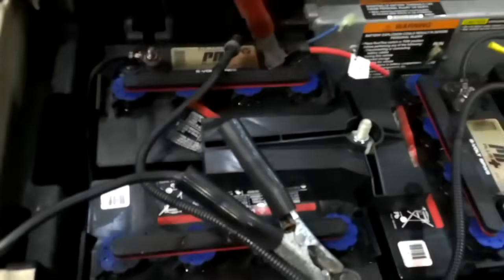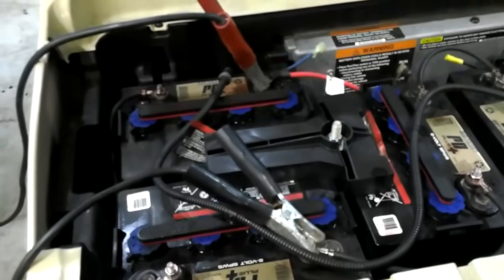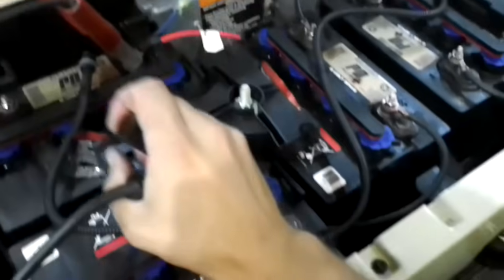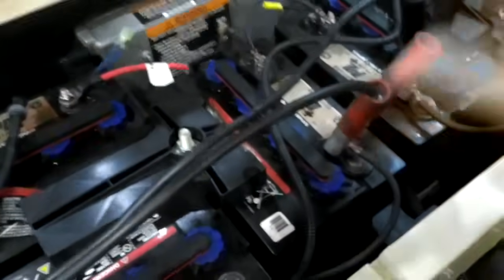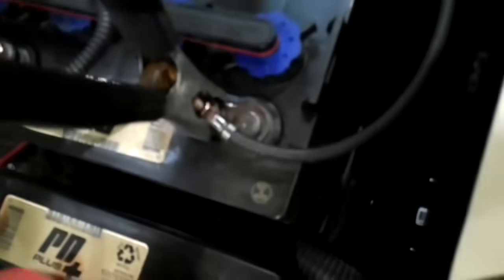Then we would switch it on, and you'd let that go for about 30 minutes, and then switch your charger off, and then you would move it to the next series of two batteries. Once again, you have the positive of one battery, skip one negative, skip one positive, and to the negative of the next battery.